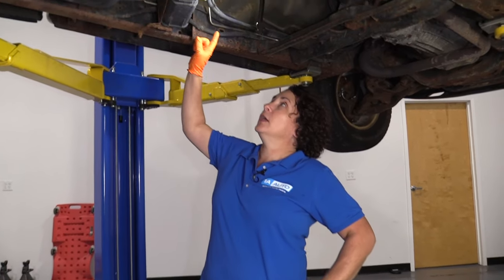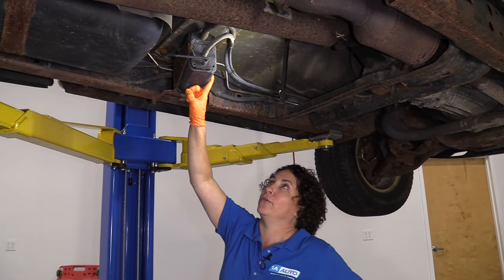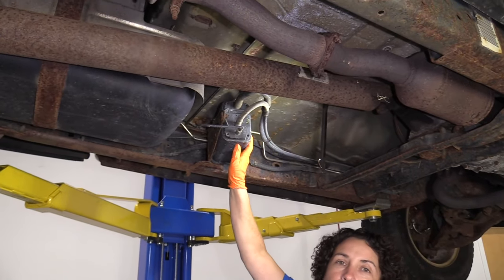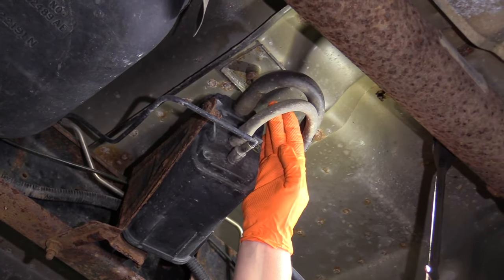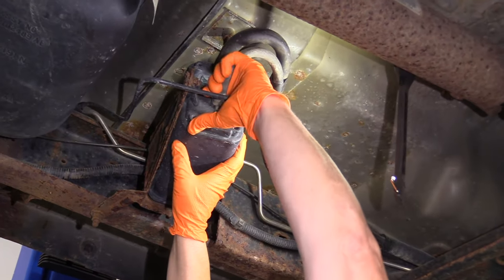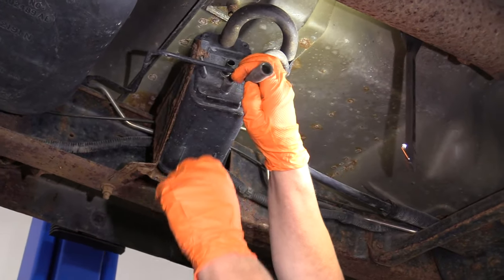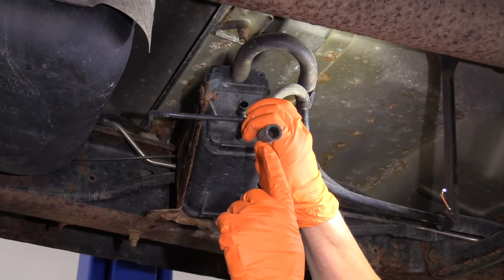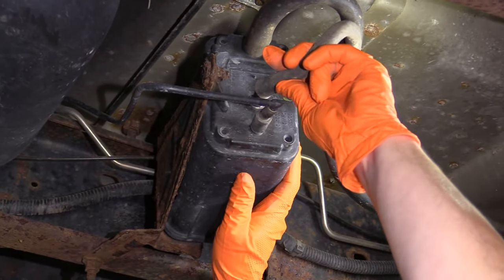Number three: P0455, large evap leak. We're here underneath the vehicle looking at the purge canister right here. What happens on these Dodges — I don't know where they got their hoses from — but they look visually okay on the outside. When you take them apart, they're actually breaking up from the inside, collapsing internally, so it's not getting the purging that it needs. You're going to check for black rubber inside — make sure it's not corroded or breaking up. Sometimes you can flex it and a whole bunch of dry-rotted black rubber will come out.